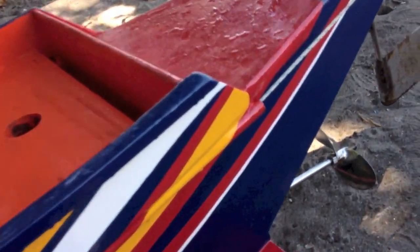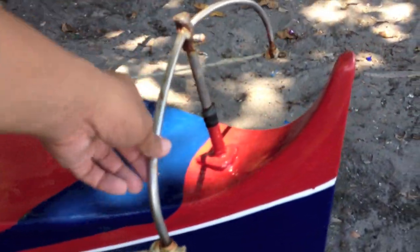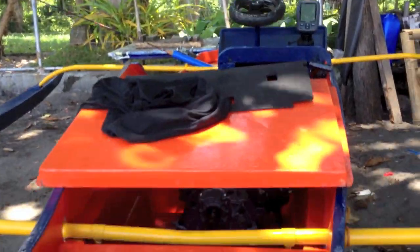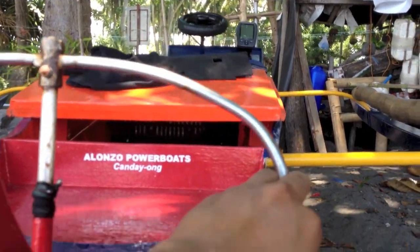It goes through the back. I epoxied it to the boat, and there's an inverted U rudder system. It's a modified string and pulley steering system — modified because I don't actually use any pulley. I just use the curve of the PVC.